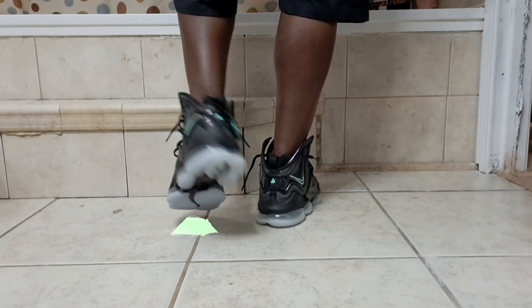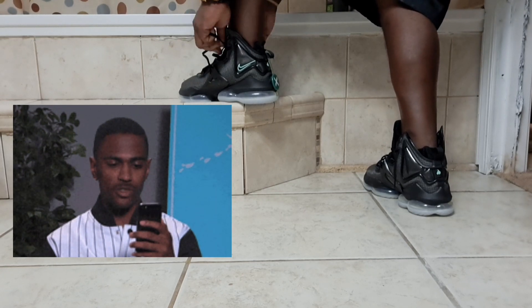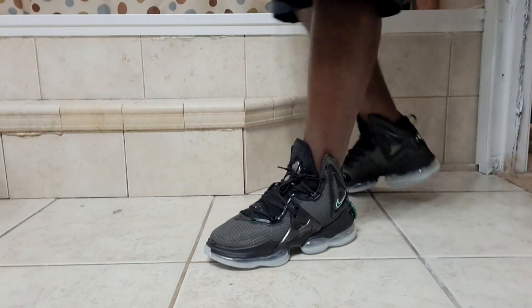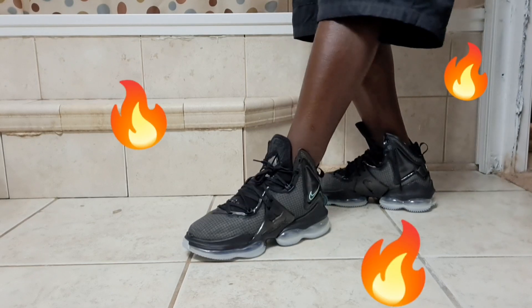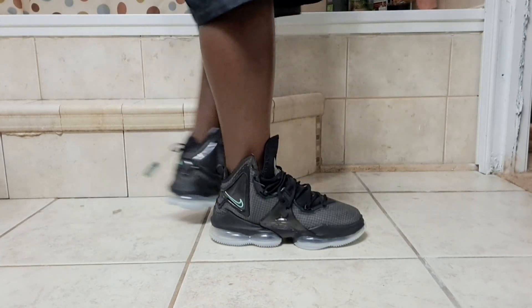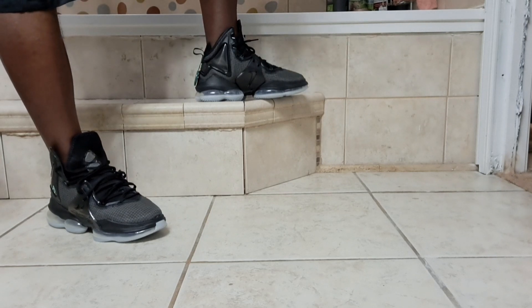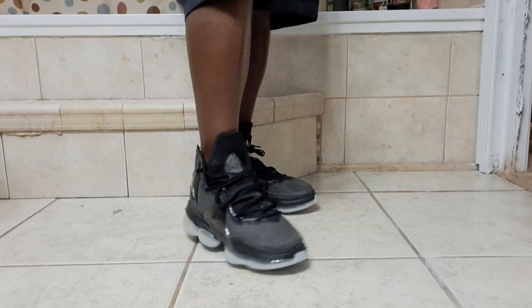Let me show y'all that outsole man. Let me tie them up real quick - I gotta see them tied up. Oh my goodness, that black on black - yo, they are definitely some head-turners, definitely some step thrills man. Oh my goodness, that LeBron 19 Black Aqua - let me know how y'all feel man. Your boy Double Fever.